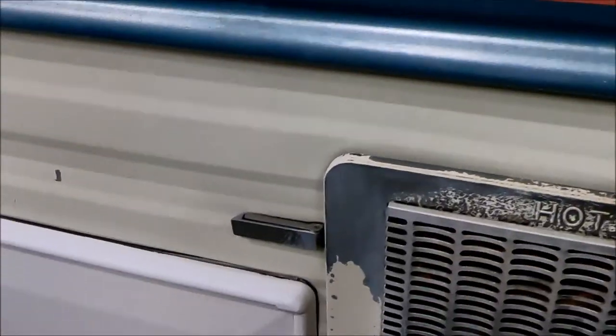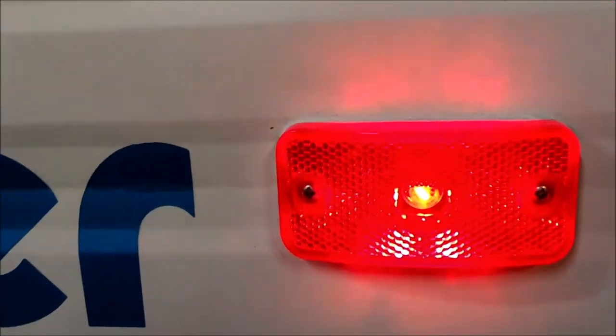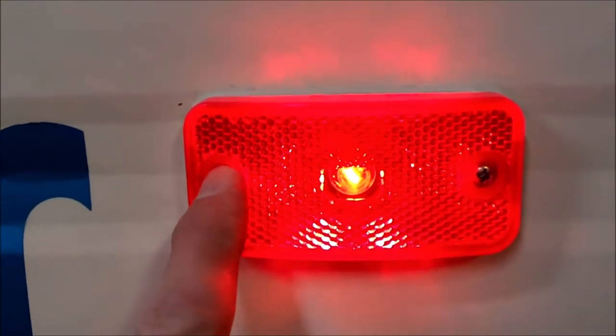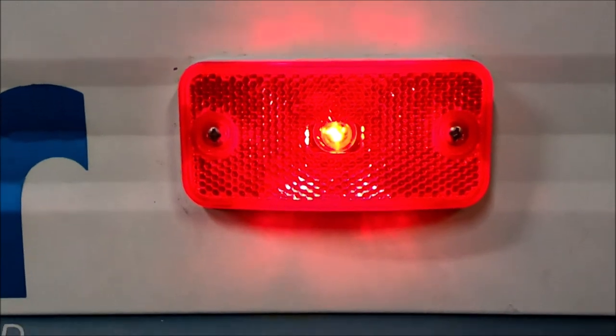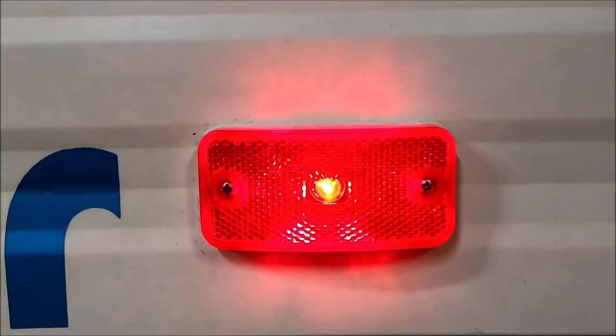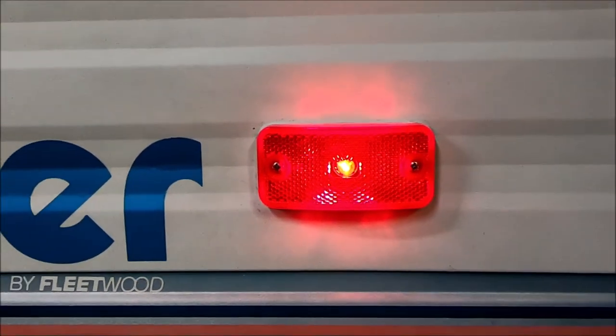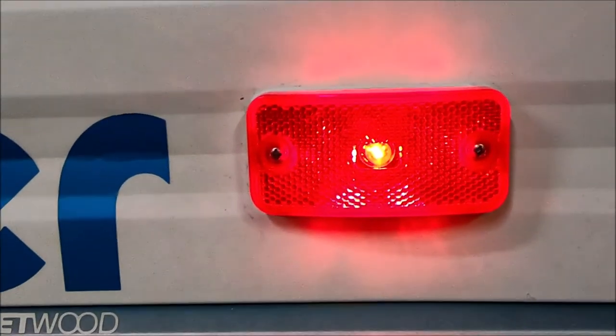It's used for any kind of compartment sealing — that's what this stuff is. I used stainless steel screws. This is not an LED light, but it's plenty bright. If you like this kind of video, please like and subscribe — thanks for watching.